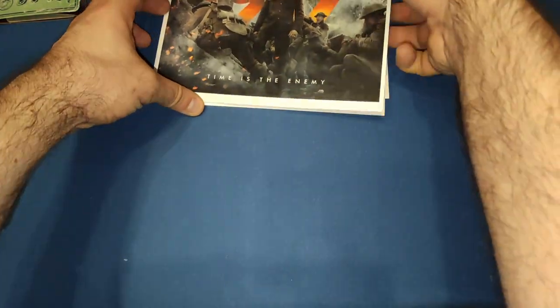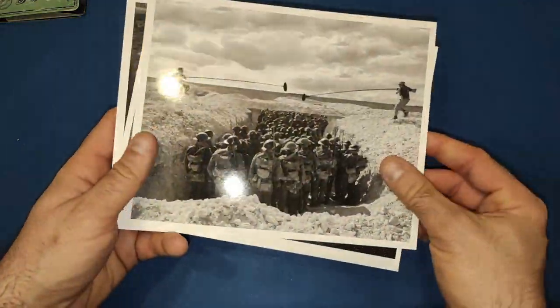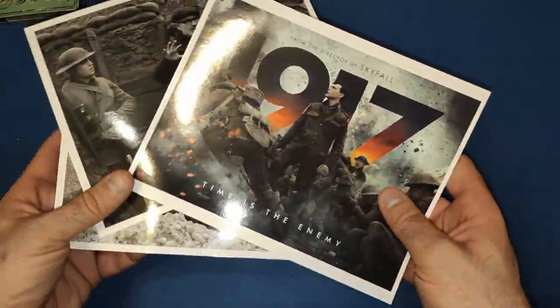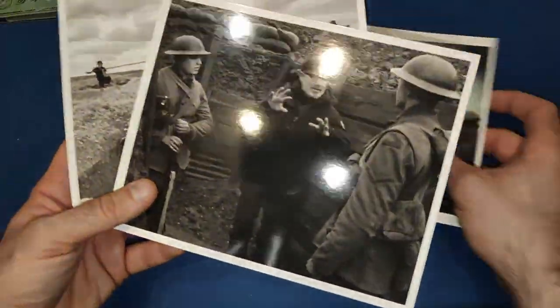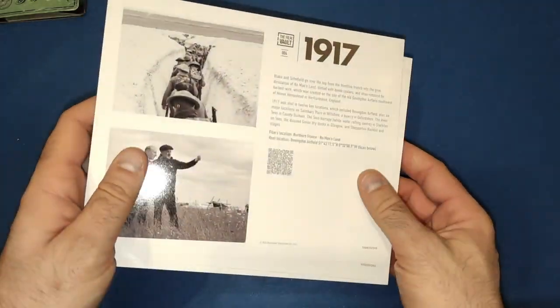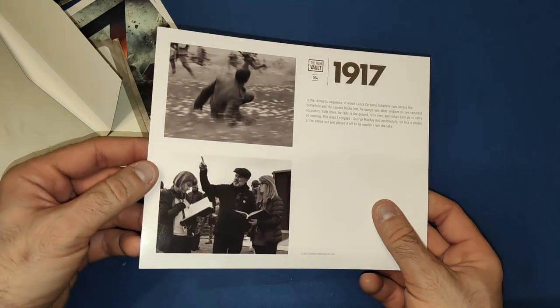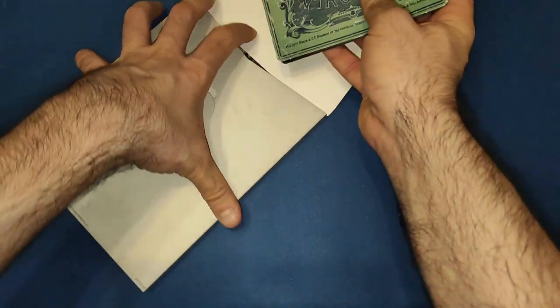Then we get more art cards — a 1917 poster, a couple of behind-the-scenes photos. We actually get four cards in this one — I missed one at first. On the back of the cards you get information about the movie, what it won, and about the scenes. So yeah, a lovely few cards there. Let's put these back away safely.